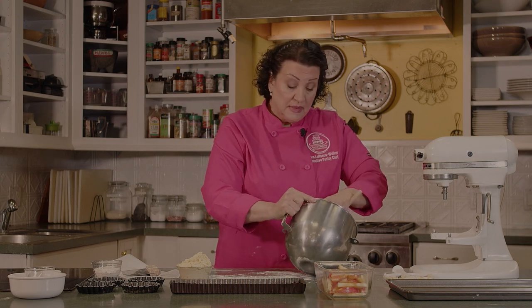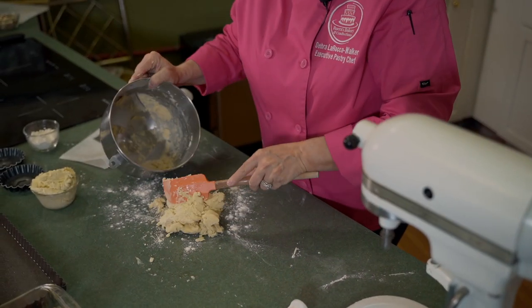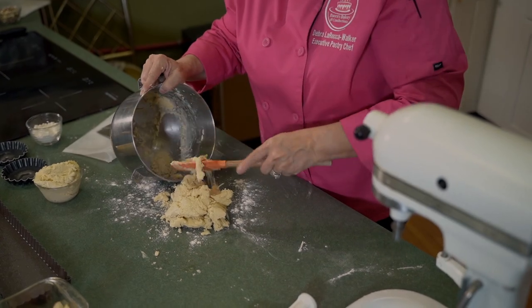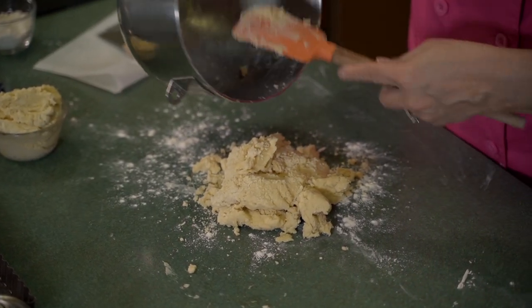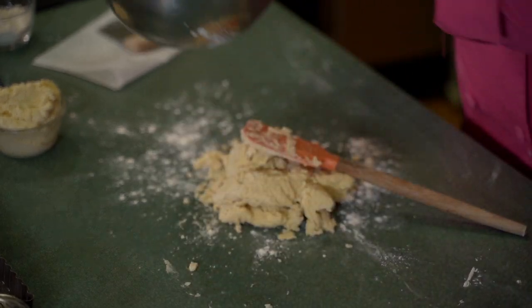If you don't have pans like these, you can get them. Williams-Sonoma sells them. I know you can get them on Amazon or at any of the kitchen stores. I don't think I've seen them in craft stores like Hobby Lobby or Michaels.